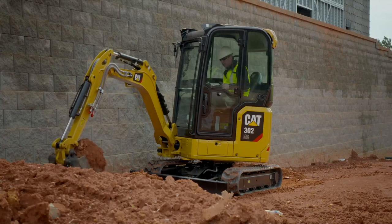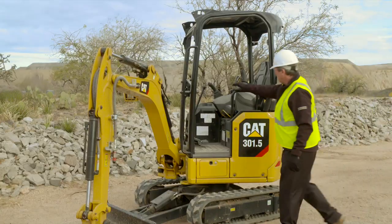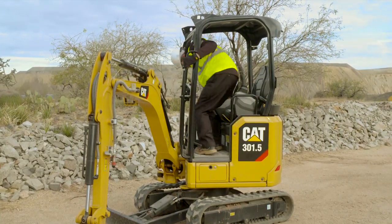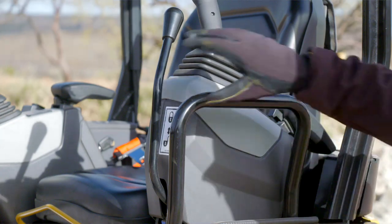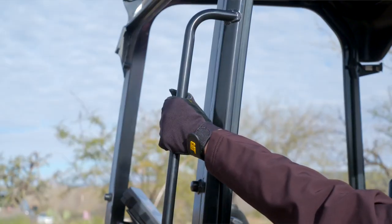As with all construction equipment, when getting up into the machine, be sure to use three points of contact — two hands and one foot, or two feet and one hand. Grab rails on all cat excavators help you get into the machine quickly and safely.